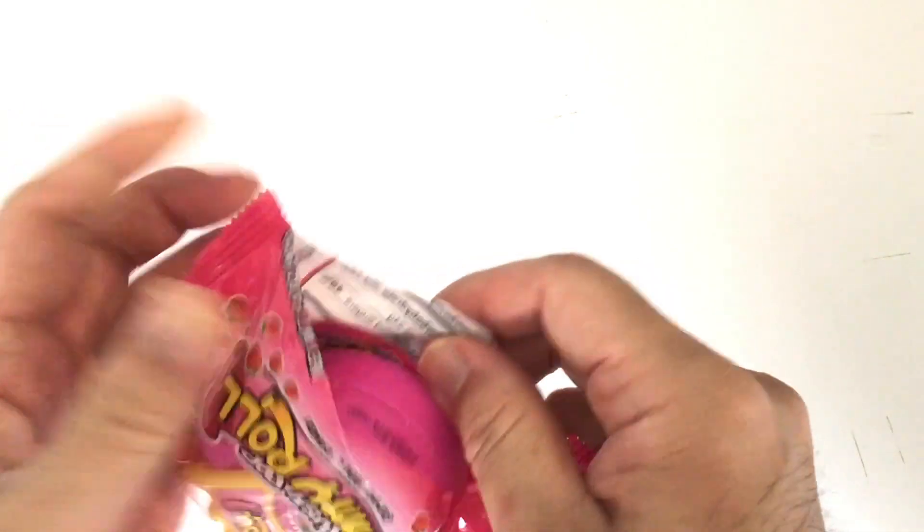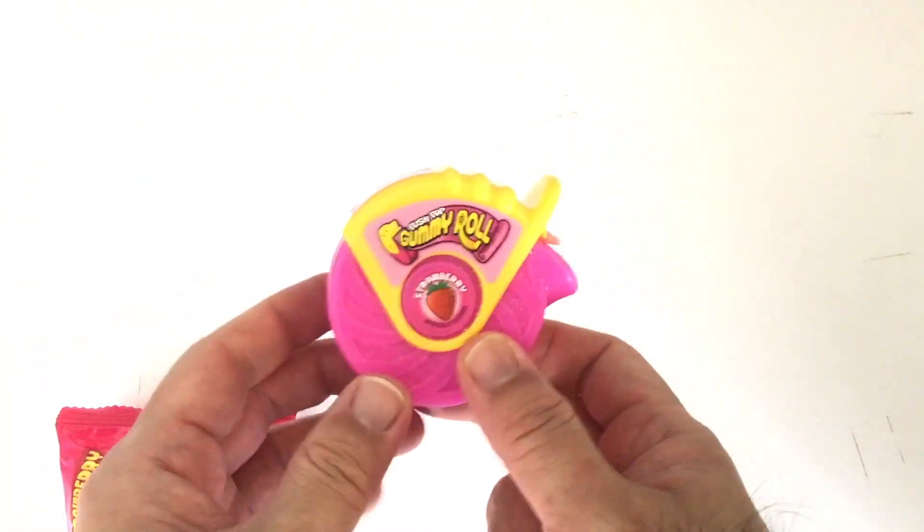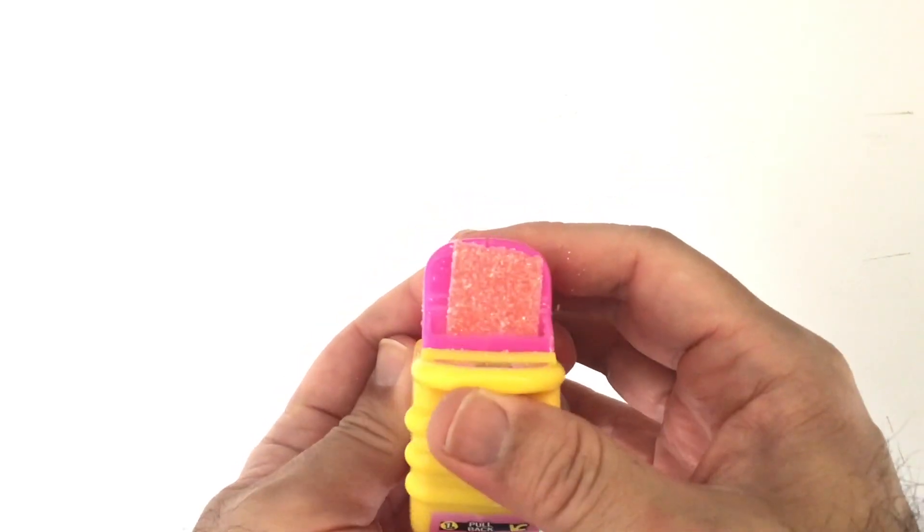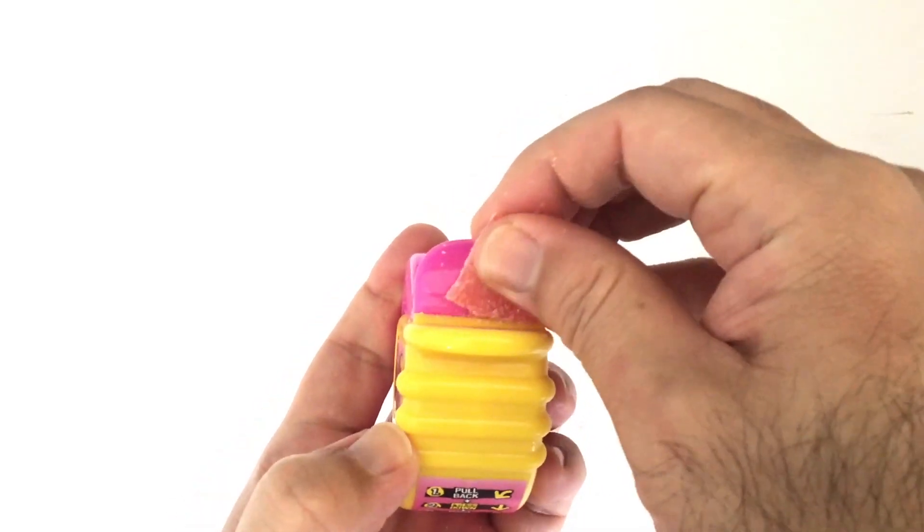They come in a dispenser that looks like a tape measure. How they work is simple: just pull back, press down, and push forward. Then tear away the candy.